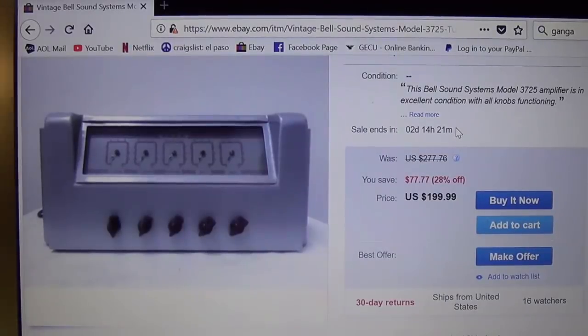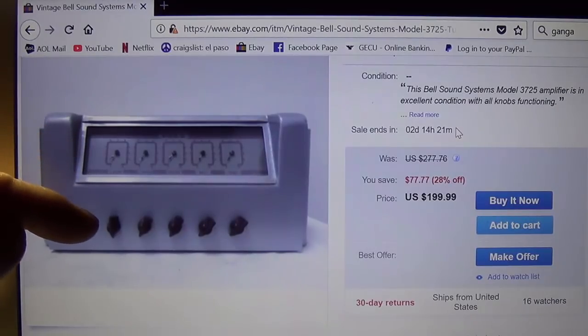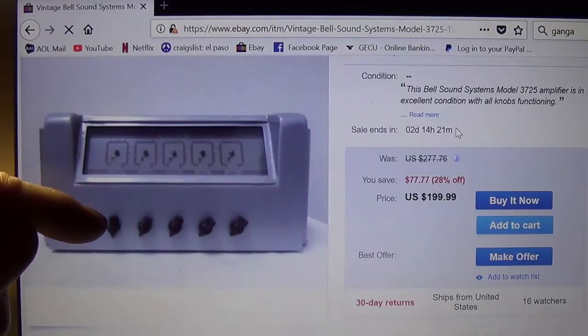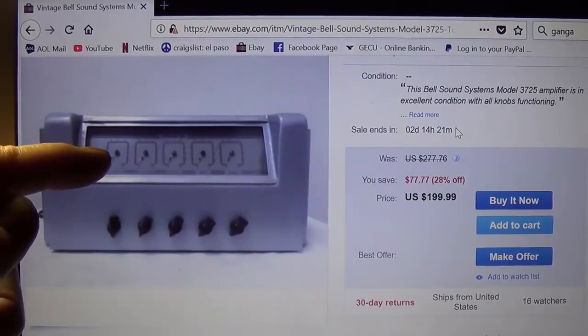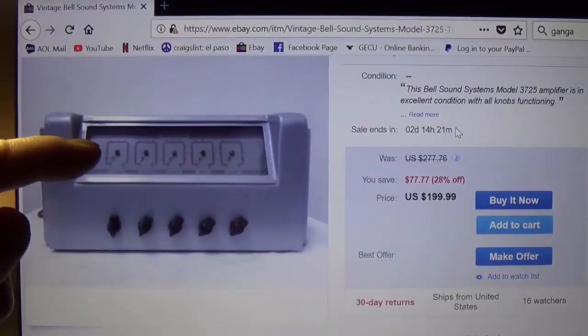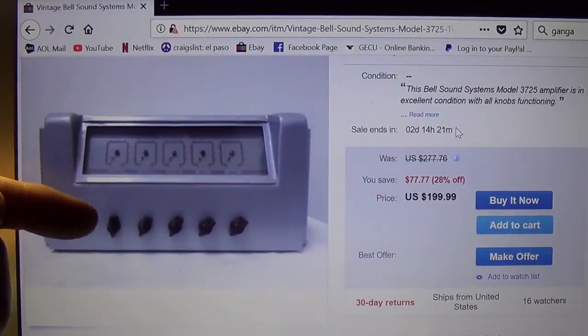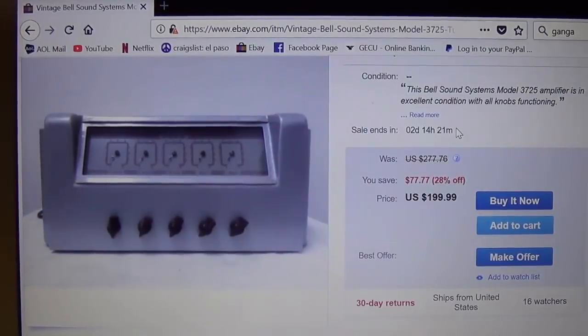Here is the Bell Sound Systems amp from eBay, and the over-engineering here is what really inspired me on that little steampunk amp. They have the knobs down below and they have meters up above, so rather than force you to look all the way down to see the position of the knob, you can just look up here to see its position. Now granted this may be backlit — maybe it's for use in the dark — but that over-engineering really caught my eye.